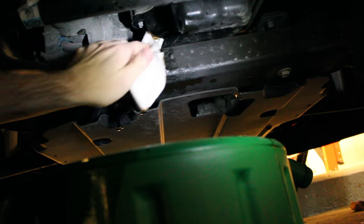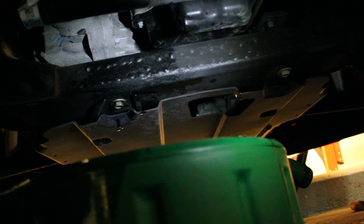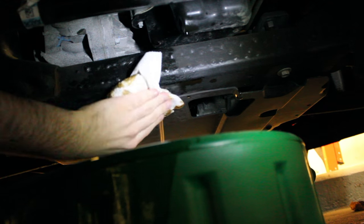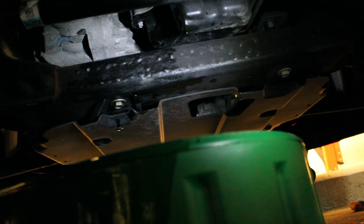Just let all that drain for a while. You can wipe your frame off so that you're not dripping oil after the fact. You can see it's still actually dripping out of that plug so I'm going to let it dry out for a while. The more you drain out the better.